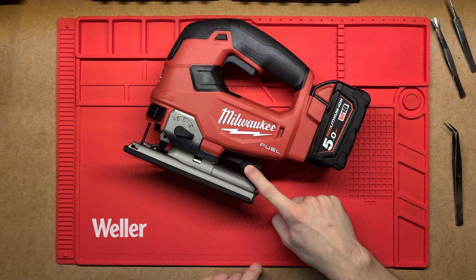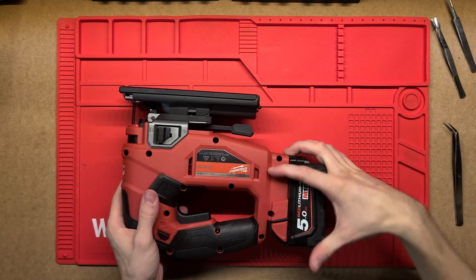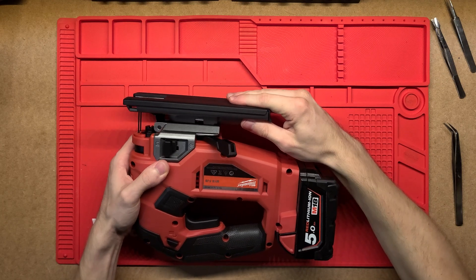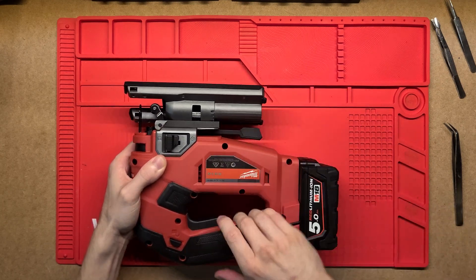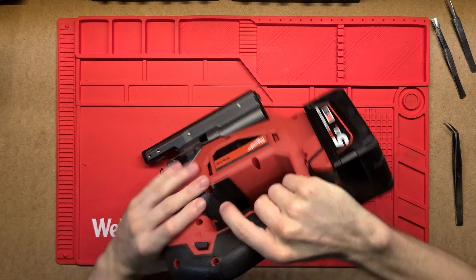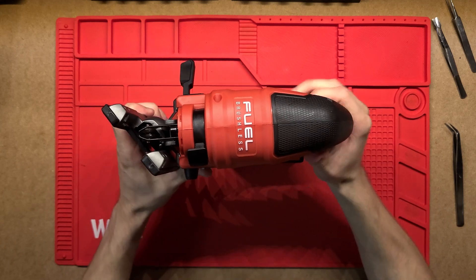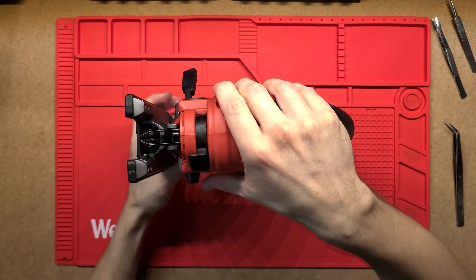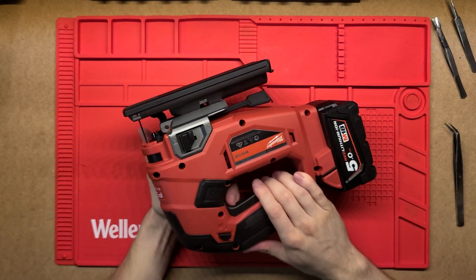There's also a lever down the bottom here. You can pull it this way and what that does is it loosens the bottom and you can adjust the angle of the blade. Nice and easy to lock — it goes to about 45 degrees there, and it goes the other way as well so you can set whatever angle you need. Really nice that this is all tool-less.